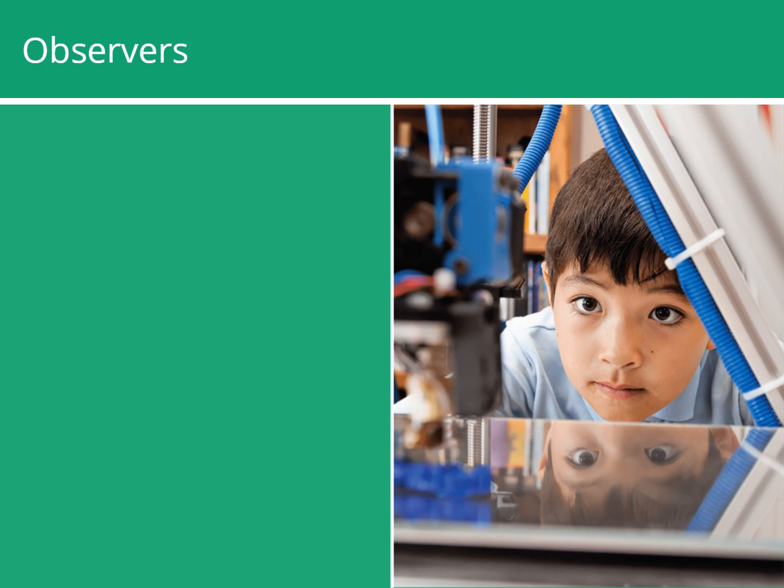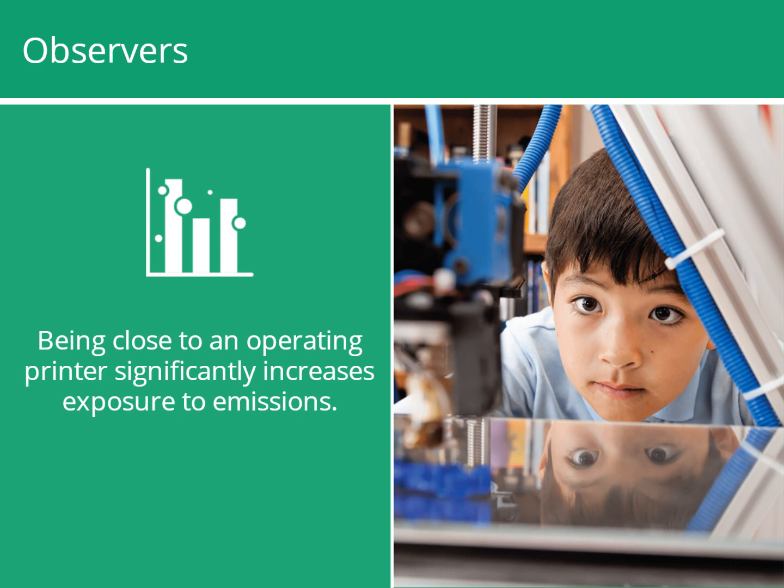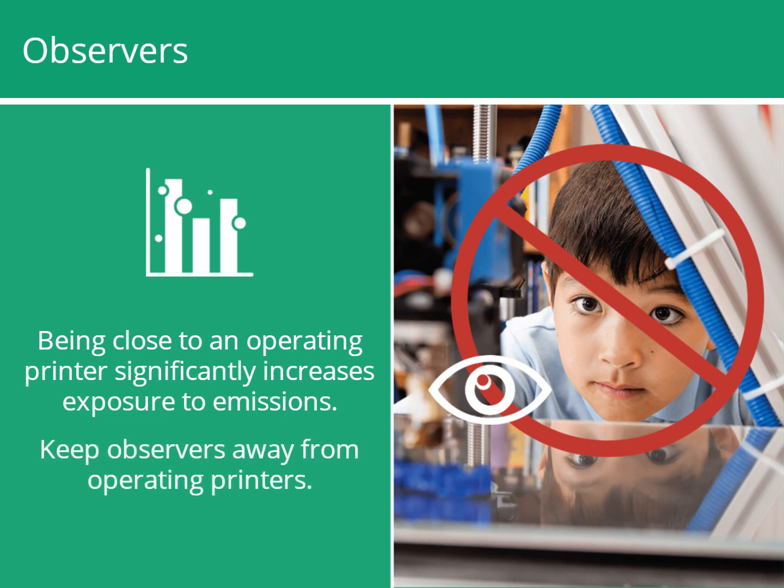People, especially children, enjoy watching 3D printers in operation. But being close to an operating printer significantly increases exposure to emissions. So it's best to keep observers away from 3D printers.